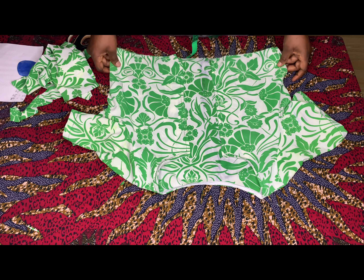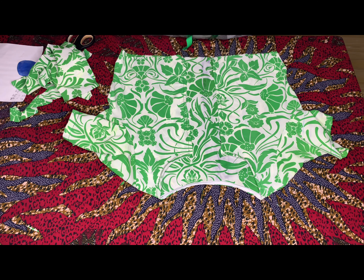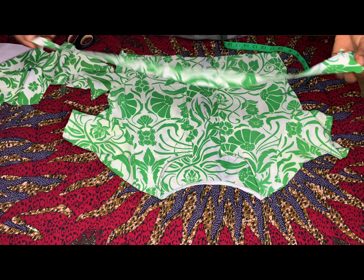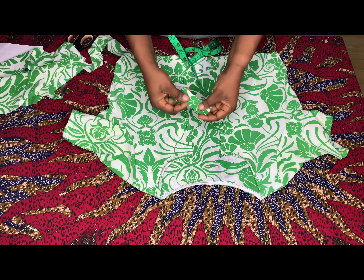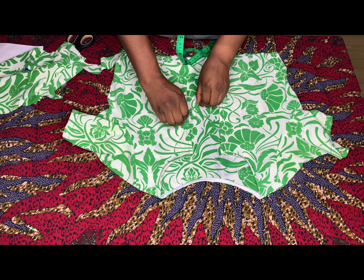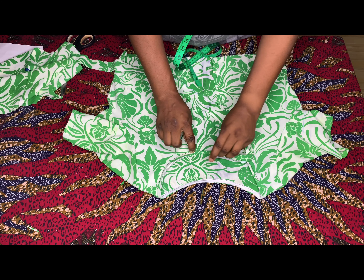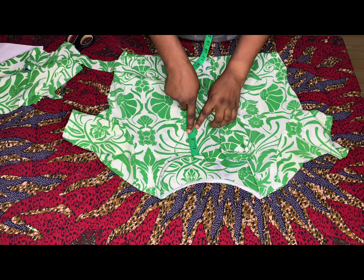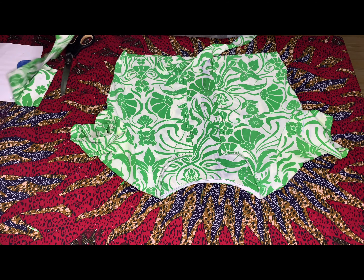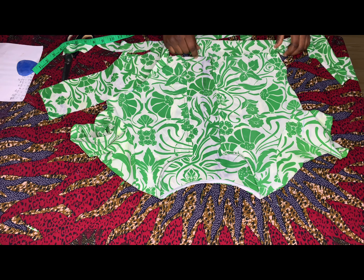We'll be attaching the strip on the neck width — that's what will be joining the two front pieces. What I have is 3.5 inches, so I'm cutting a longer strip that's 1.5 inches wide. Fold it, fold again, then sew on top neatly. When done sewing, place it underneath and stitch on both sides. I left a gap of 2.5 inches where I'll be attaching the strip.